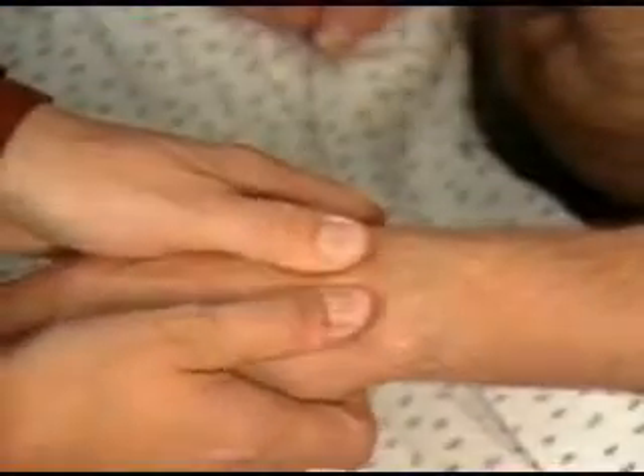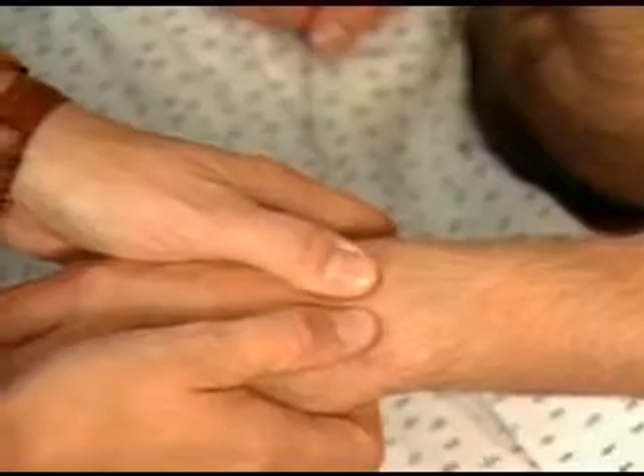Next, palpate each wrist joint with your thumbs on the dorsum of the wrist and your fingers beneath it.